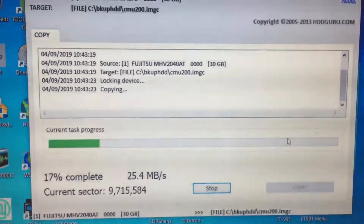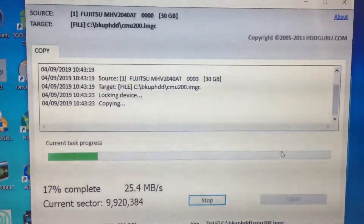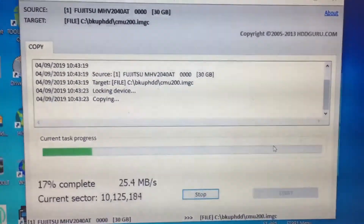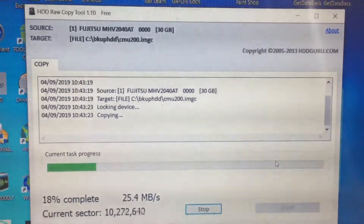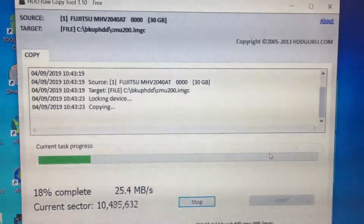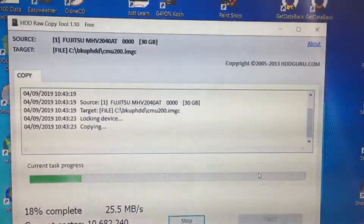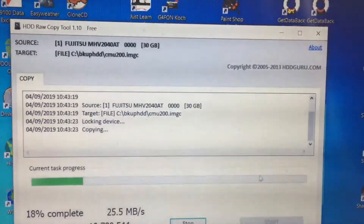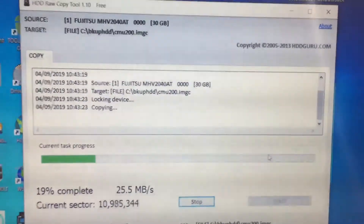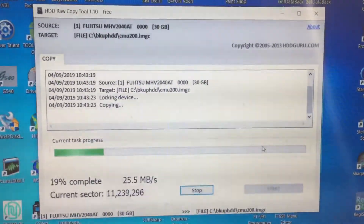To do the opposite — restore — plug the drive you wish to back up onto into the IDE USB adapter. Instead of clicking the drive, click the source, which would be the IMG file, and just follow the instructions. Simple enough, and that should give you a backup in case of major failure.